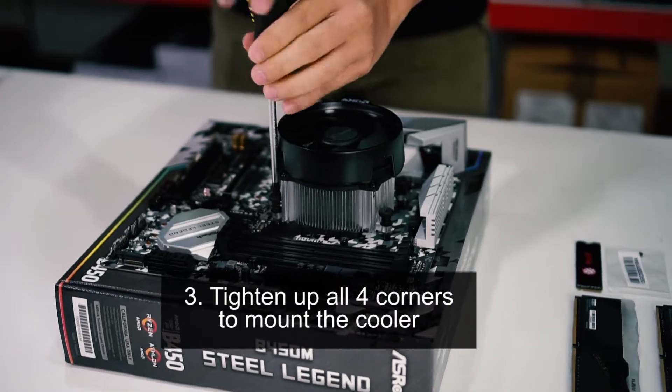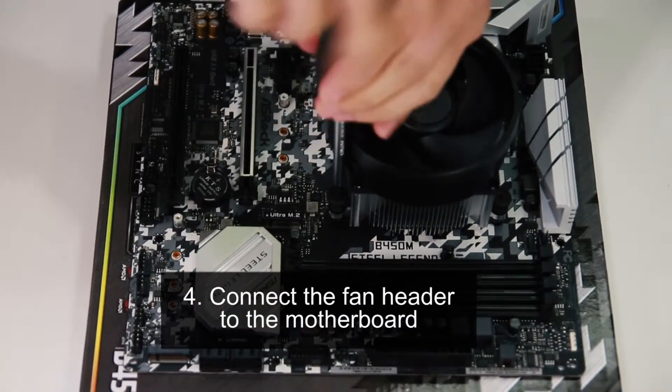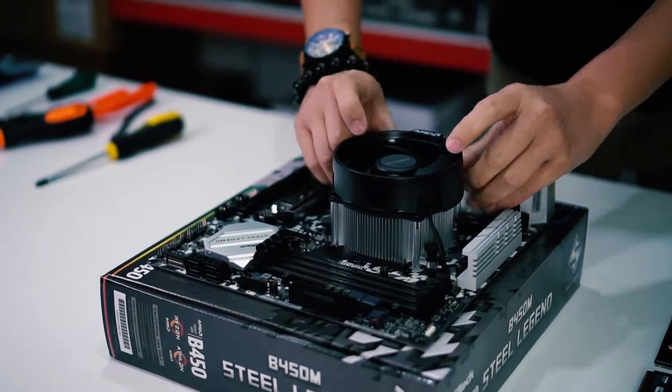up all four corners to mount the stock cooler. Lastly, don't forget to connect the fan header to the motherboard. Make sure to do some cable management to make it look neat. Well, that's it for now.